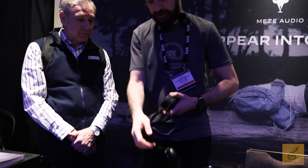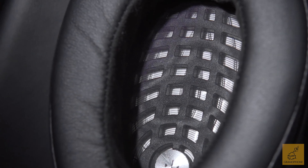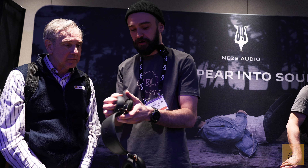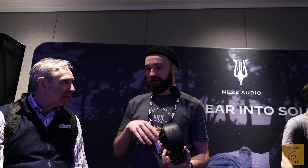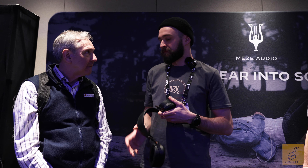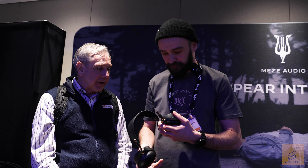Also a big improvement: the original Lyric was our only product without easily removable earpads. So now we went the same route as with the Empyrean, and now they just click into place. This is good because as the product grows, we gather feedback and try to come up with new earpad solutions to fit our clients' taste.